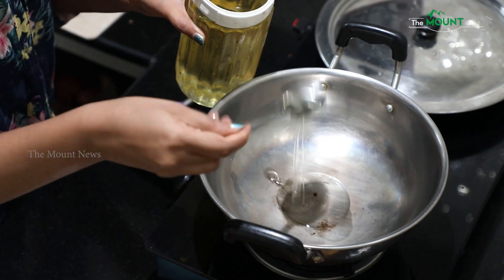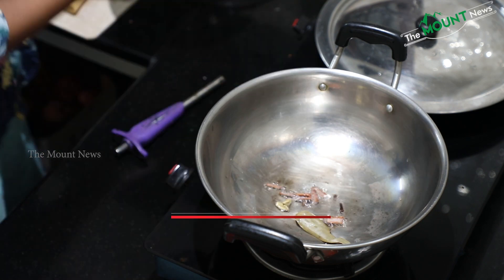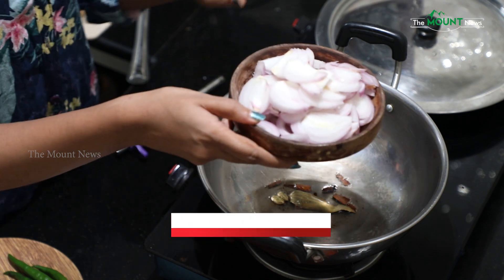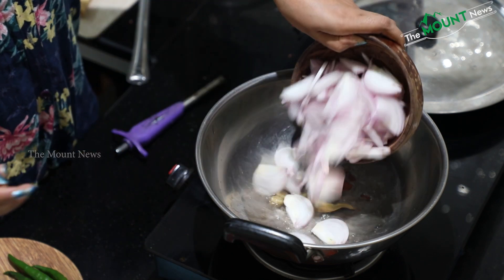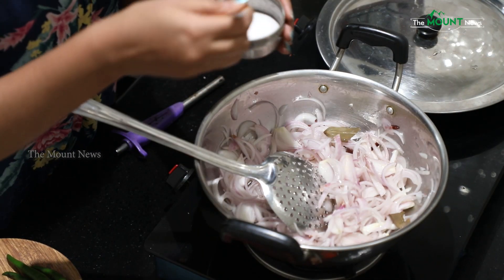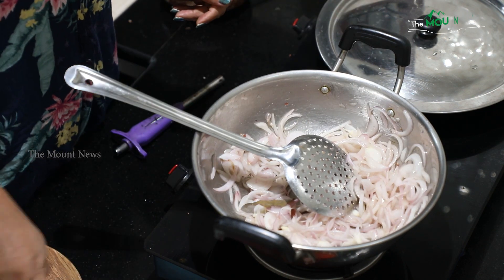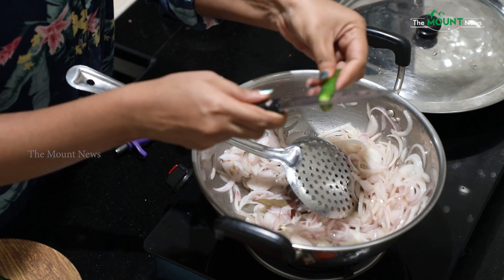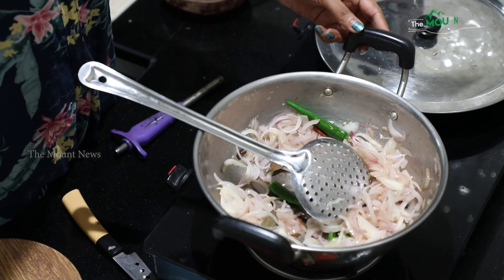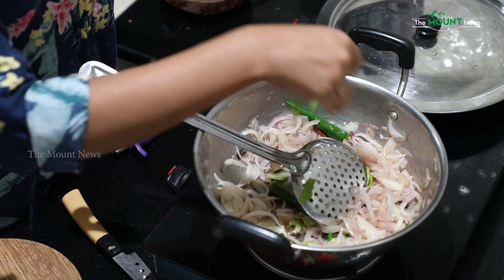Add 1 tablespoon of chicken gravy, then 3 tablespoons, then 4 tablespoons. Add 4 ingredients to taste. Add 1 kg of recipe. Add a slice of salt and a light salt. Add 3 ingredients and cook until golden brown.